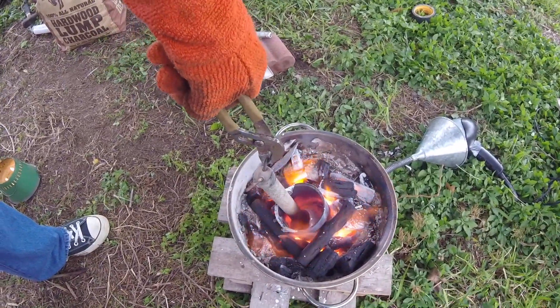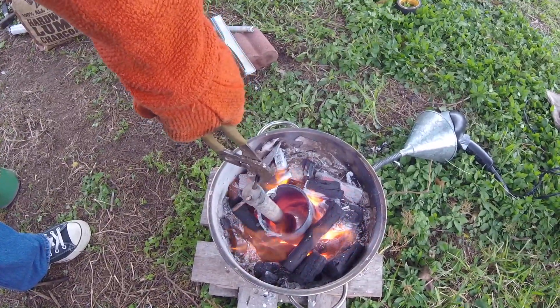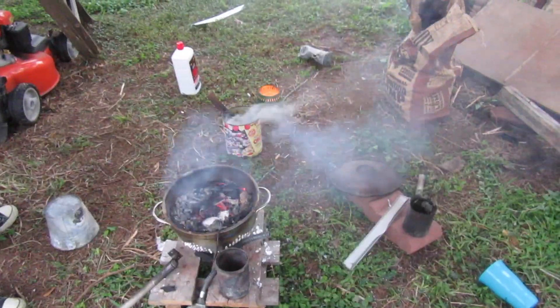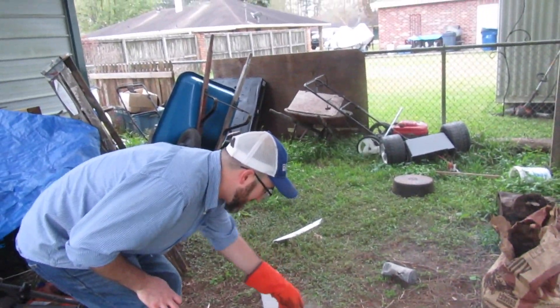You know you've got it hot when you can just push and it melts. That's insane, that's awesome! High five! Whoo, clean up time — pick up, clean up, put away.